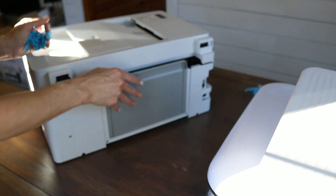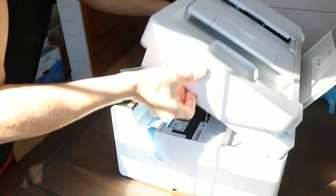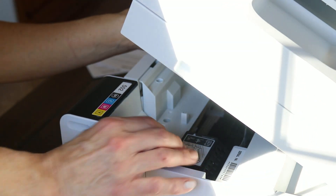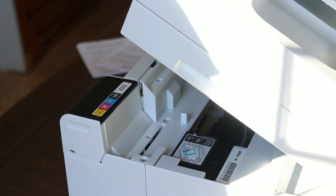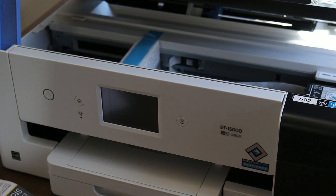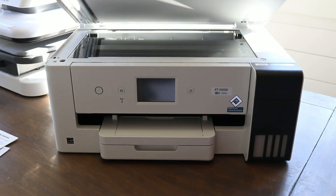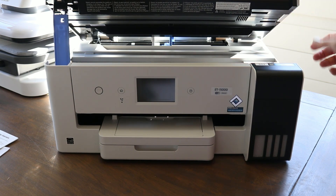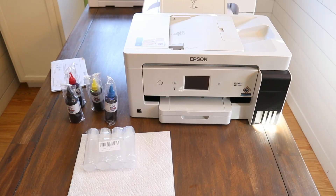Go to the back of your printer and remove all the blue packaging there as well. There's also blue tape and styrofoam inside. You'll see a little blue tab on the print head — pushing it back puts it in the unlocked position, which you want while using your printer. Push it forward to lock it when moving or transporting. To open the printer, simply lift the lid — it locks into about three different heights — then open your cartridge area.